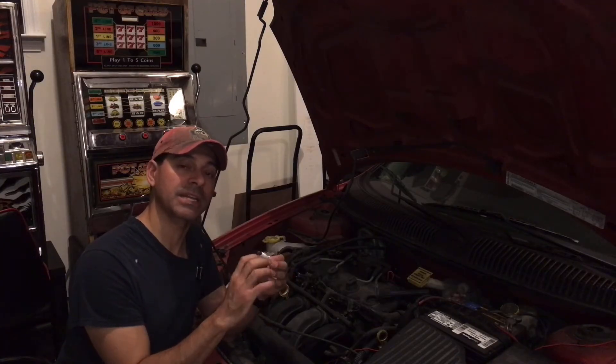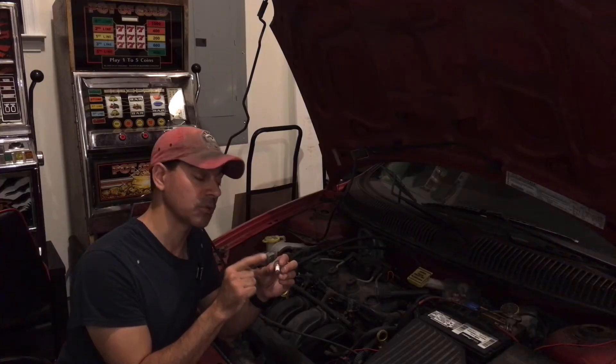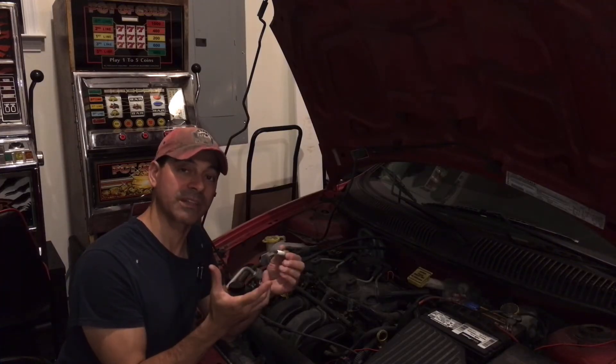We'll go ahead and calibrate it, get it all set up, so that way we can put these in and tighten them to the appropriate torque, so that way we're not damaging them.